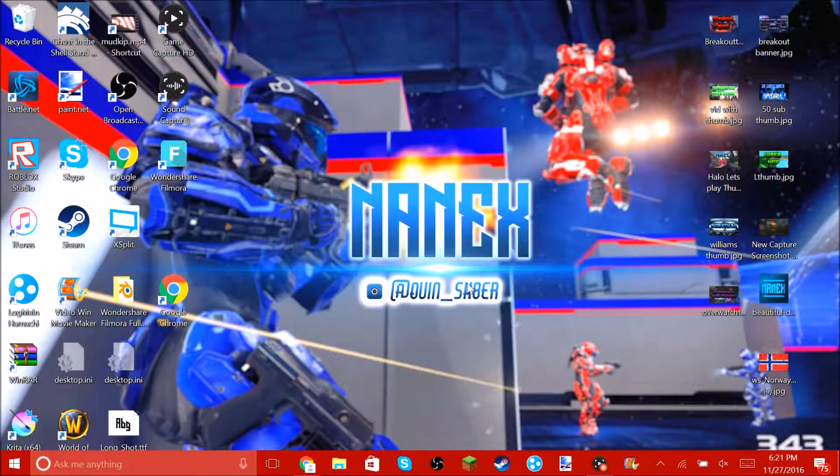Hey guys, what's up, welcome back to another video. This video is going to be kind of a tutorial on how to record your computer screen with your Elgato HD60.